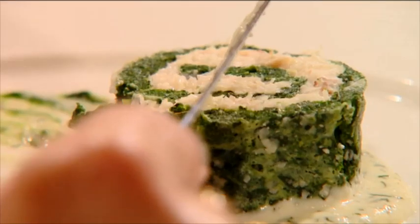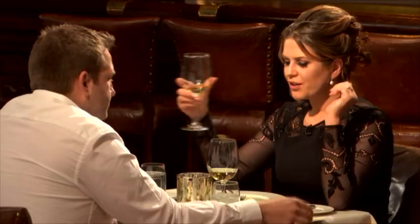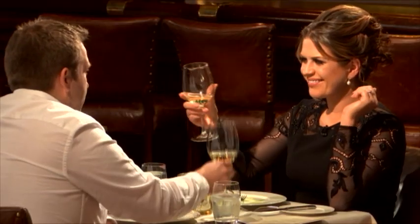I thought we needed something as rich and as intense as this to go with the roulade of crab, because that's quite creamy and quite rich and quite full. It's also dry, so it should cut through the richness of that dish, but with enough flavor in the wine to match those really rich flavors in this starter. Really good.